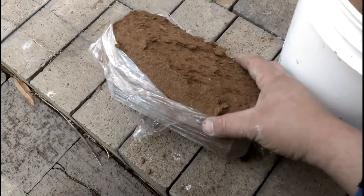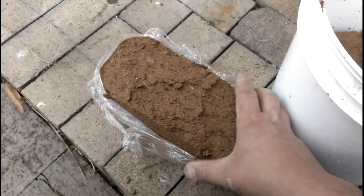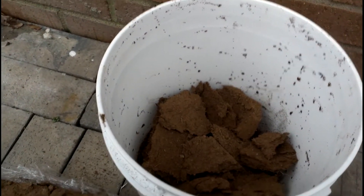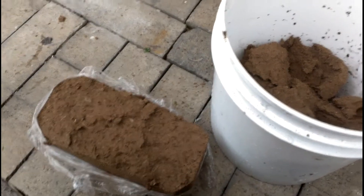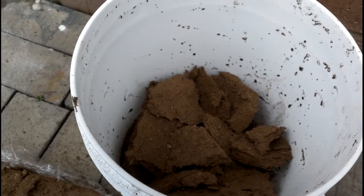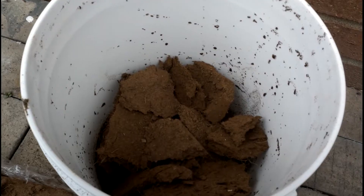Here we have some coconut fiber — this is our main ingredient for our seed starter. We're going to use some net cups. Keep in mind that this material will expand about 17 times its size, so we just want to have enough to work with. Put it in a bucket, moisturize it, and it will expand in a moment.